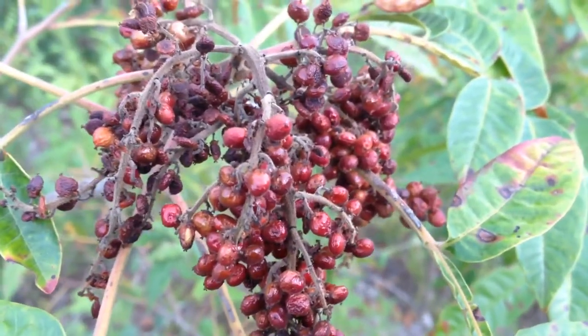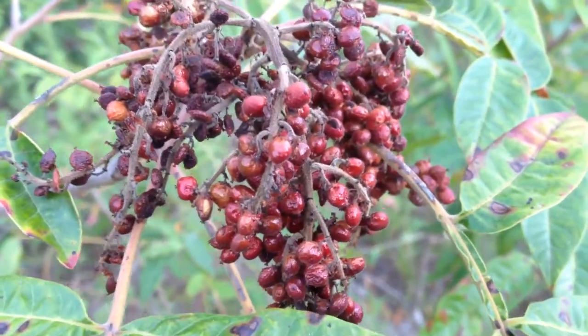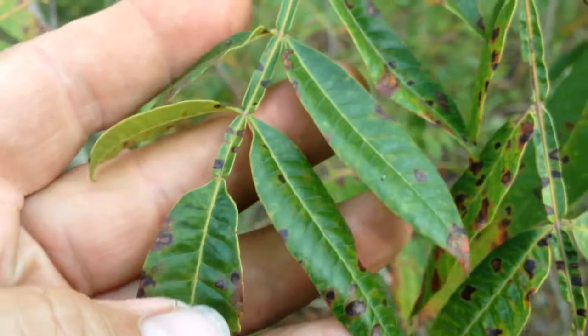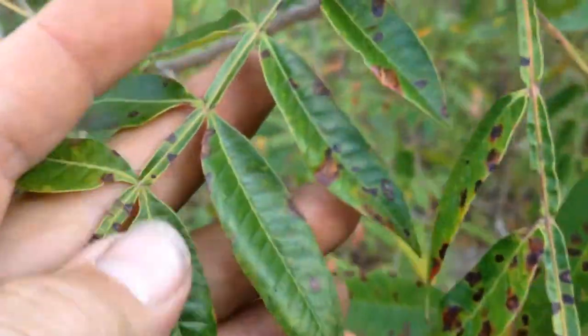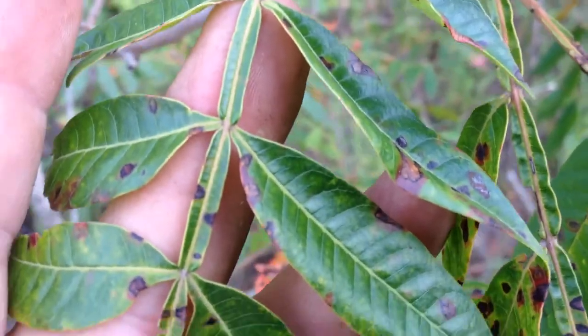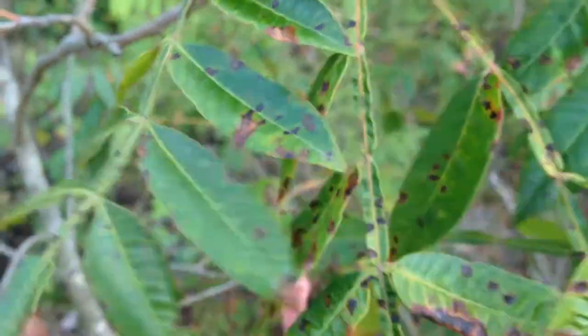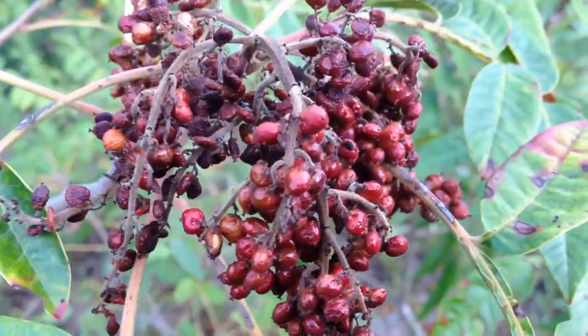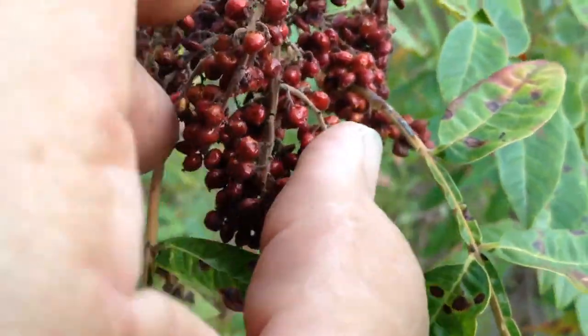Today I found some winged sumac. It has these pointy-type leaves — you see those ribs in between the leaves, little wings — that's why it's called the winged sumac. It produces these red berries in early summer.